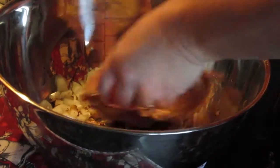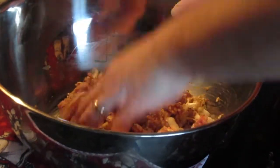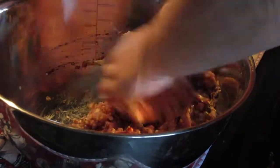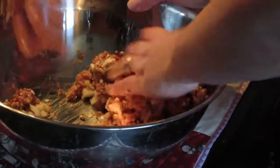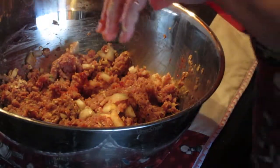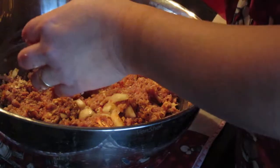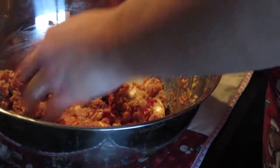Just get your hands in and mix it all up. There's not as much fat in turkey as in beef or anything, so that's why I greased my pan. But get it all mixed up and combined. This is why I only mix with just one hand — then I can still use my other hand to open containers.